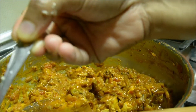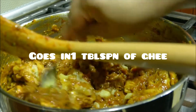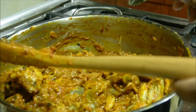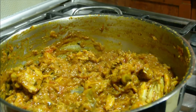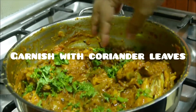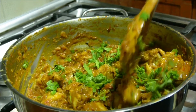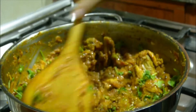The consistency is a little loose. If you want to make it a little loose, adjust accordingly. This is the garnish. Our curry is ready.